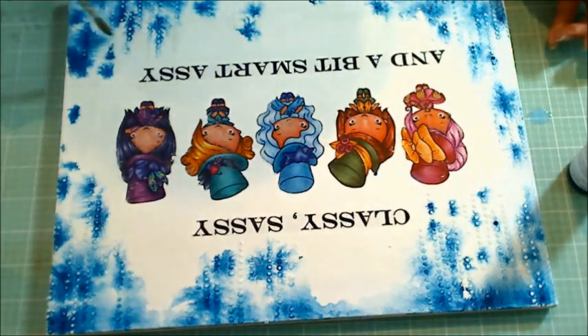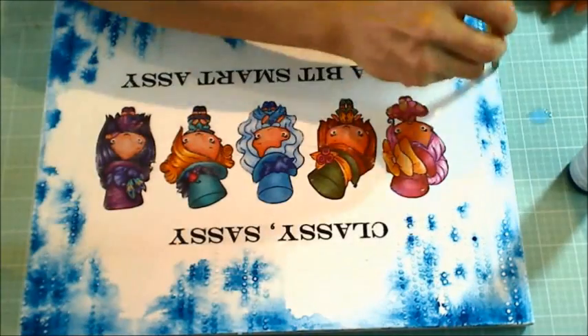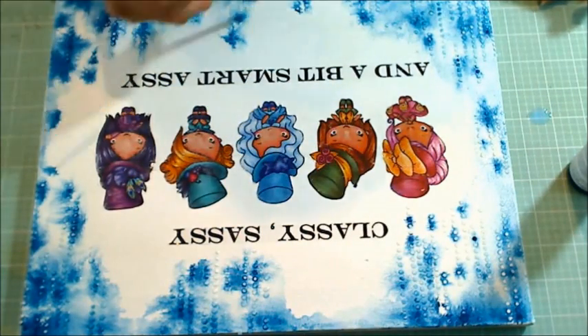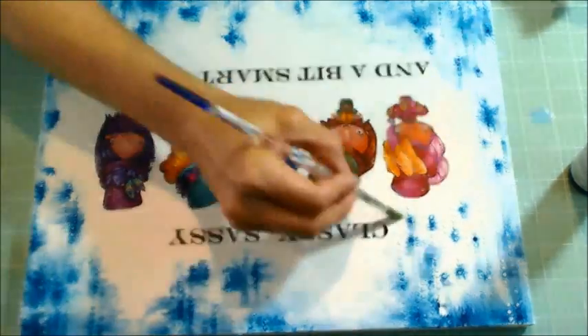To create a softer transition from the white center areas of the canvas to the edges, I'm using more of that shimmer mist and a paintbrush and just blending it out a little bit. I didn't want to detract at all from those little splotchy areas, but I did want the edges to be more blended out.